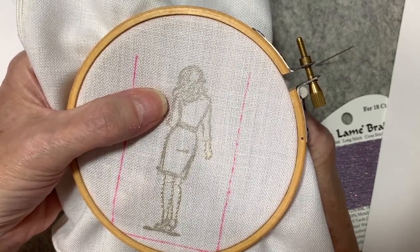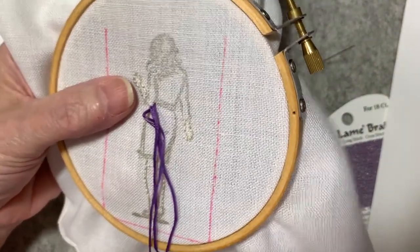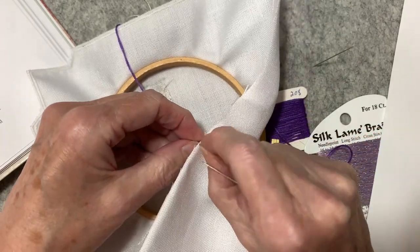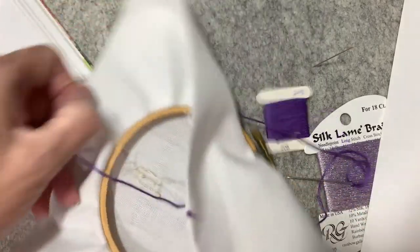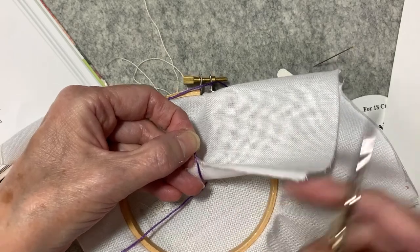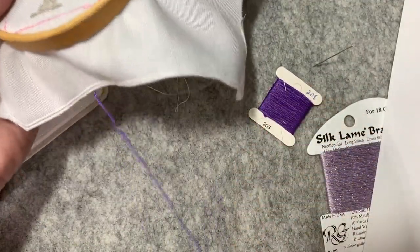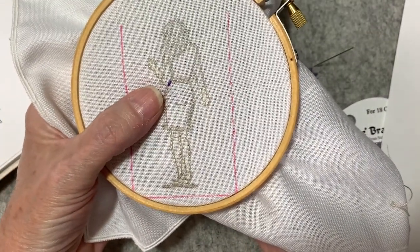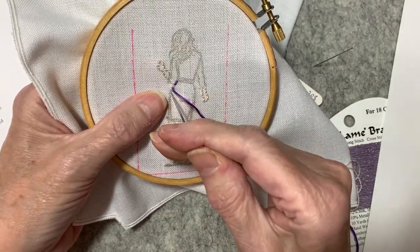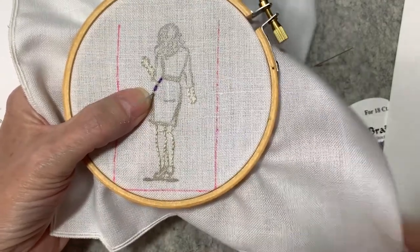So I'm just going to come up, then down, and leave a space so my metallic thread can weave through. I got it caught and had to snip that instead of re-threading — I must have got it caught there. Then I'm going to leave a little bit of a space and hopefully this will look good.